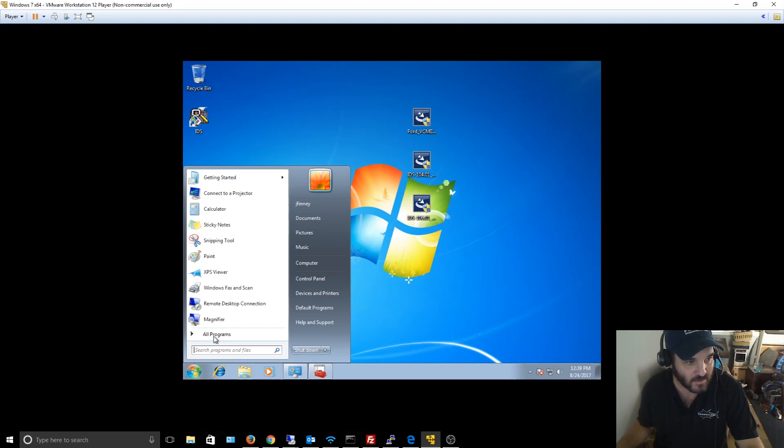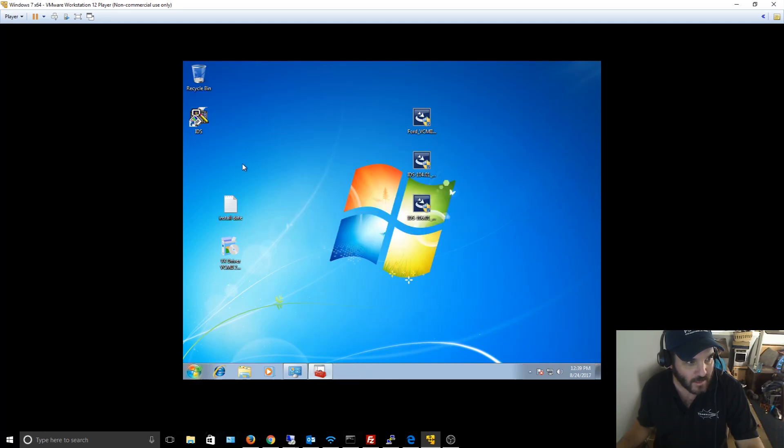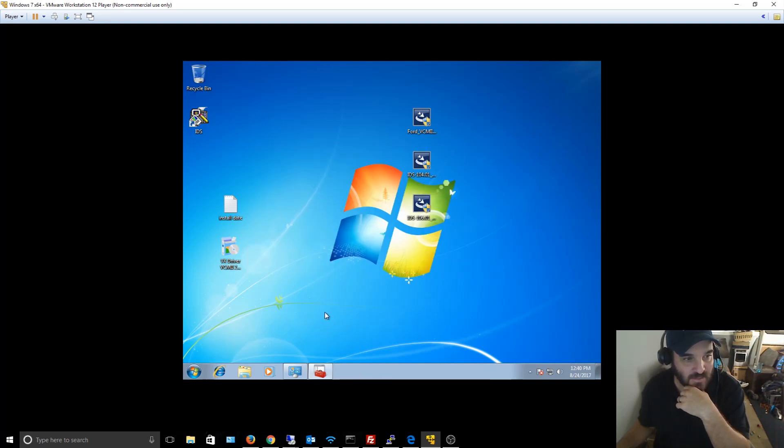The VCM Manager sometimes crashes the program, sometimes it doesn't. But it will see the device in the software. Some IDS versions are already expired, so make sure yours is still valid. If you have this clone, you need this driver — that's the main thing. I spent four or five hours trying to figure this out last night.